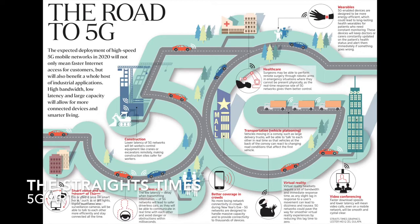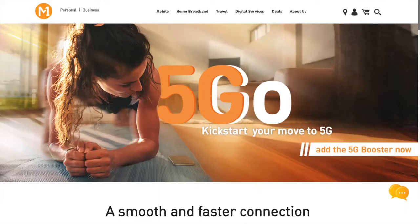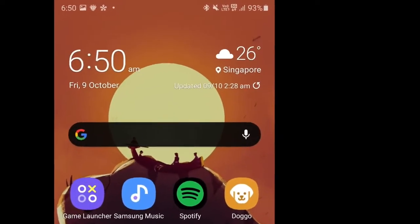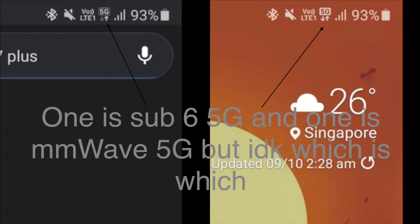Moving on to 5G — I don't have a lot to say because I don't have a 5G plan, but sometime in 2020 the three major carriers were testing their 5G infrastructure and I got a chance to try 5G on M1. It was pretty bad — signal and stability were weak on both sub-6 and mmWave 5G, and speeds were generally even lower on 5G compared to 4G. So I turned off 5G mode on my phone. I hope 5G has improved by now, but I have no idea.